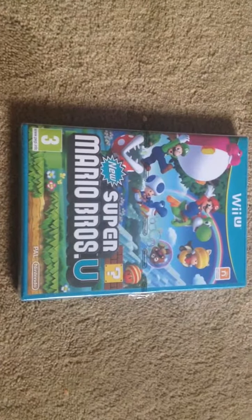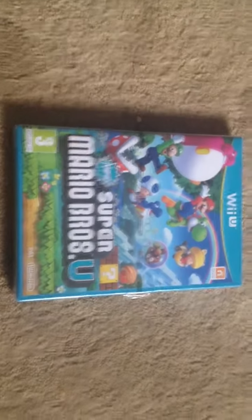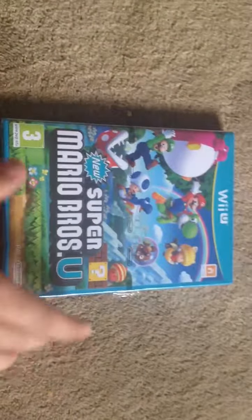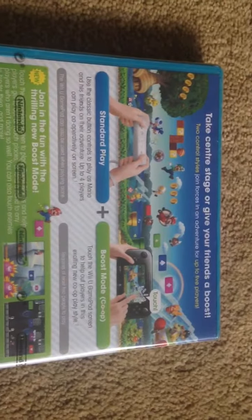Hi YouTube, just thought I'd do a quick sort of unboxing of New Super Mario Bros. U for Wii U. I've just picked this up today. As you can see, you can play with Wii Remote or the Wii U controller.